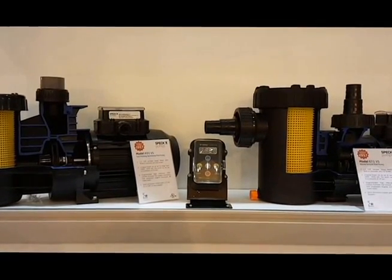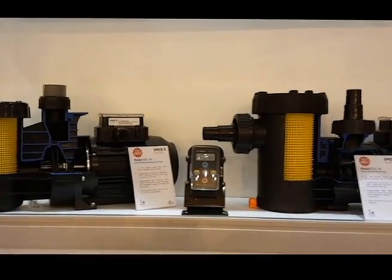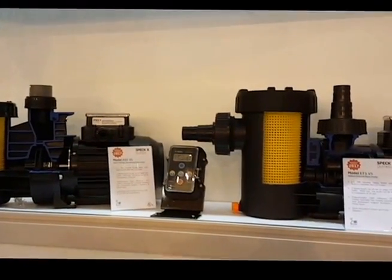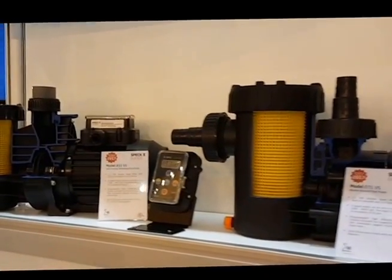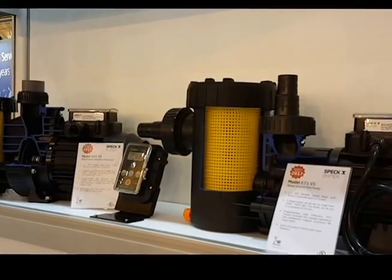Joe Valentino, Vice President of Sales and Marketing, Expect Pumps. If you've seen our earlier video on our new 1.1 horsepower dual voltage variable speed motor, you may have seen that we included it on an economy in-ground pump.